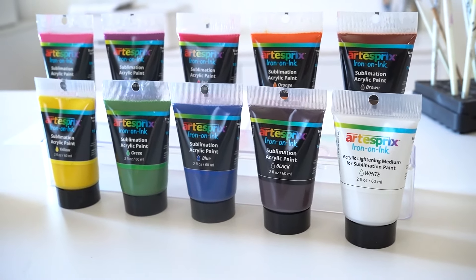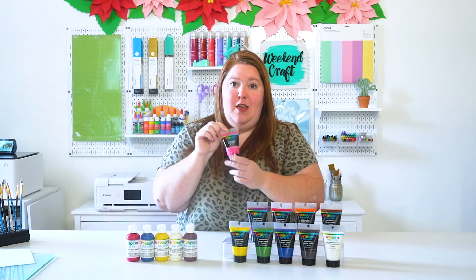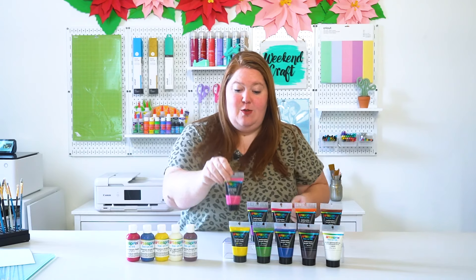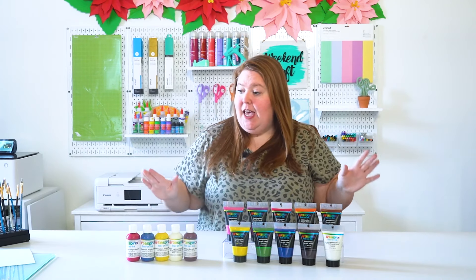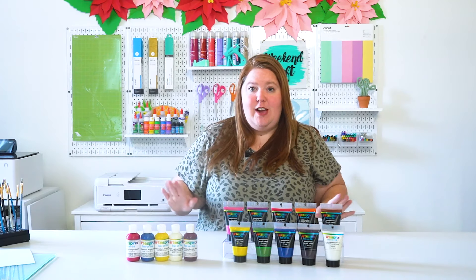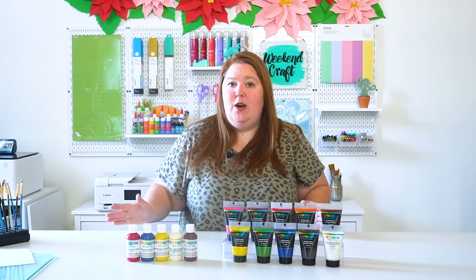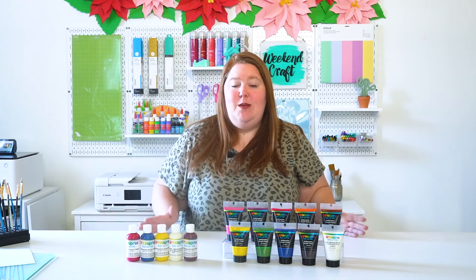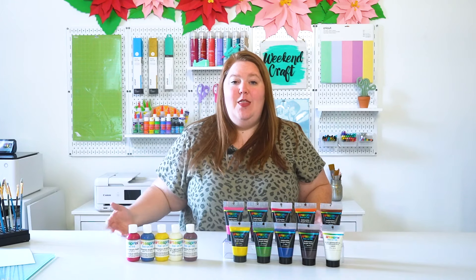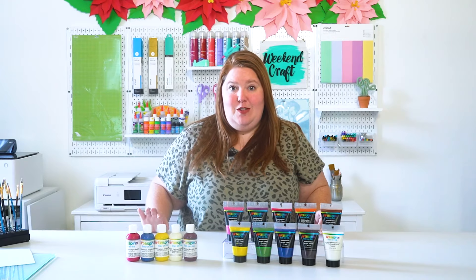The new bottle is much easier to use — it's similar to an acrylic paint bottle that you would get at the art store. What I like about this project is that if you're already a Cricut or Silhouette user and you have a heat source like a heat press or Easy Press that goes up to 400 degrees, then you're going to be able to do this project.